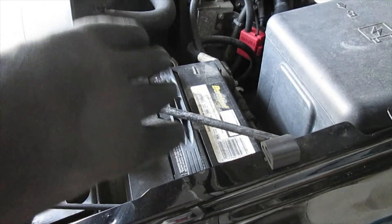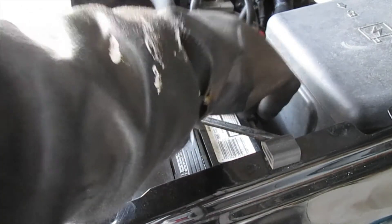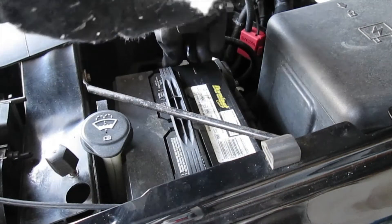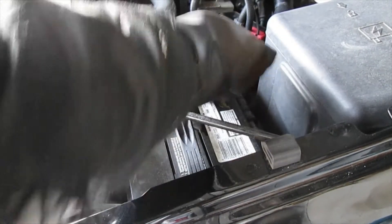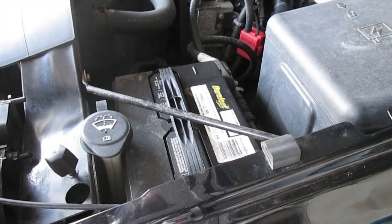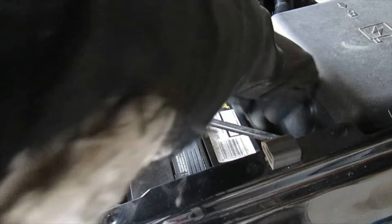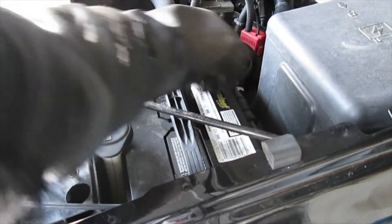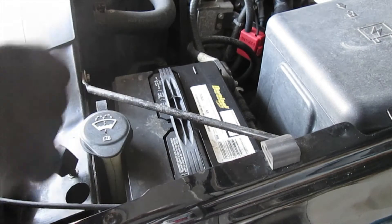When cleaning the battery, there can be acid on there, so I've got some rubber gloves on. I'm taking a paper towel and getting it wet — just damp — and I'll wipe over the whole entire surface. Then I'm going to take a dry paper towel, wipe it off, and throw the used paper towels right into the trash. I'll do the whole battery the same way.